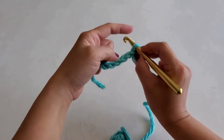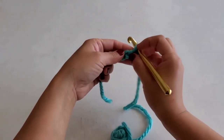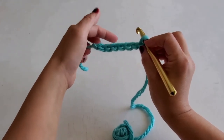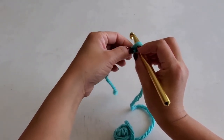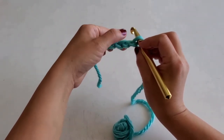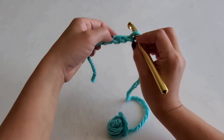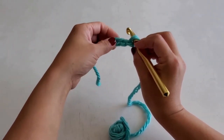We went to the right, now we're coming to the left. Remember how we counted each one of these? Seven. Well now we're going to skip one — skip this one — and we're going to put our hook right through the second one.